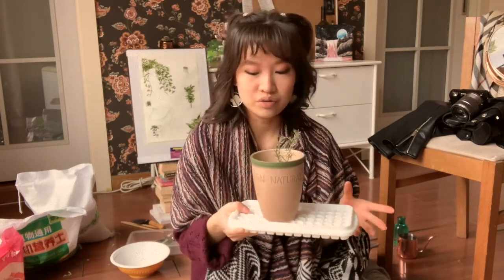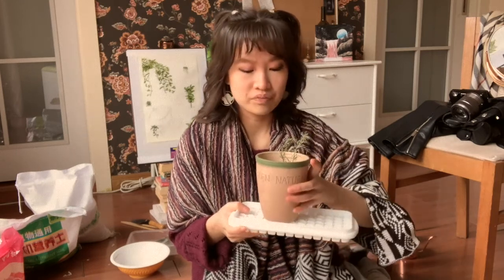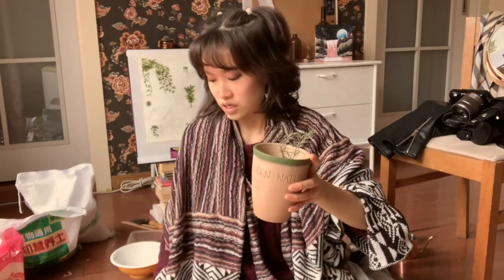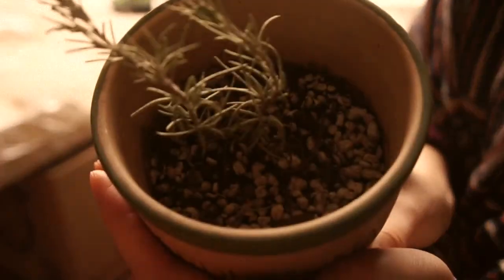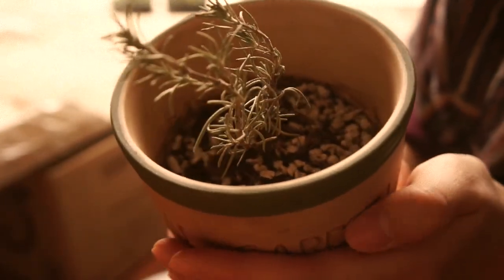As you can see, I planted her back at the end of September — you can click here to watch — and she has some roots popping out.